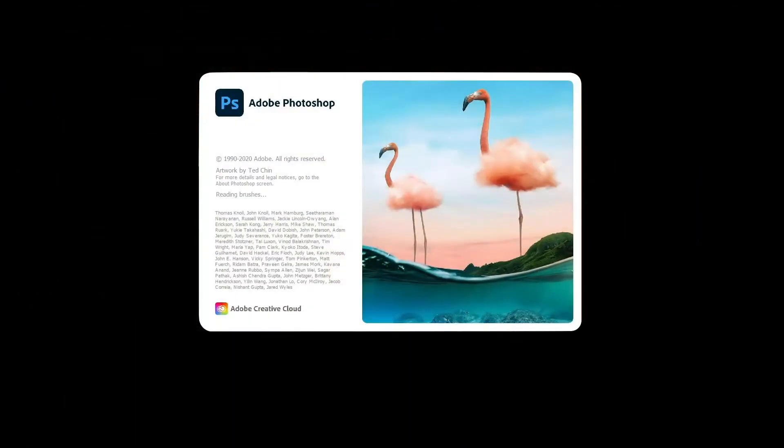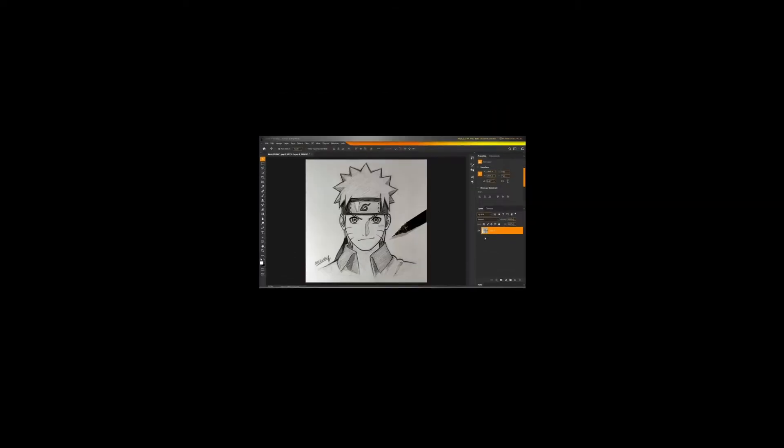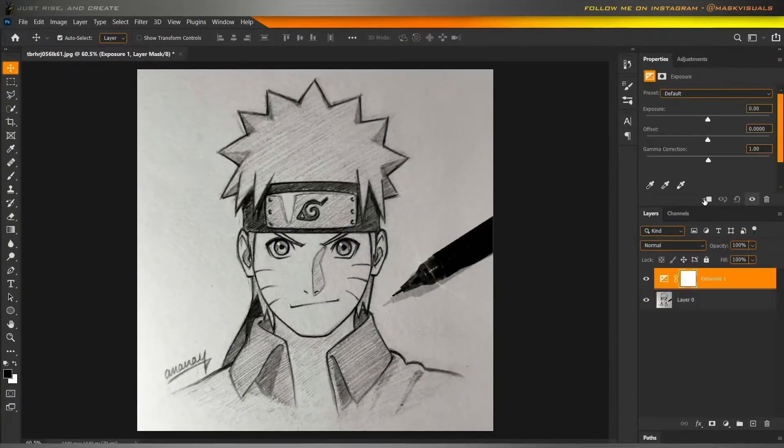Let's start up Photoshop. First, open up the sketch that you want to glow.